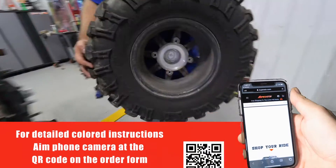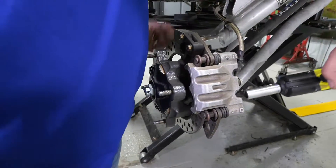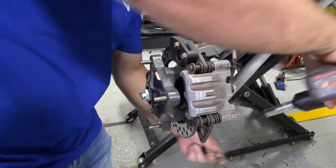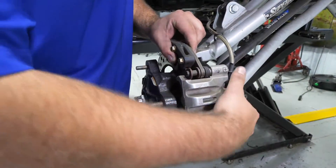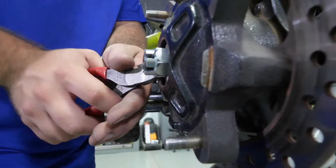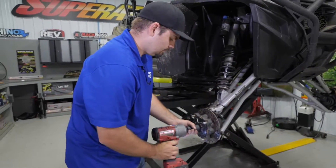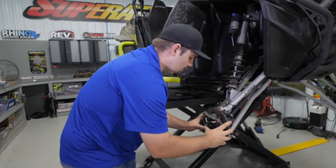The first thing that we're going to do is remove both front wheels and tires. Next we're going to disconnect the caliper from the rotor. Then we're going to remove our cotter pin from our castle nut, then remove the castle nut, then the hub.